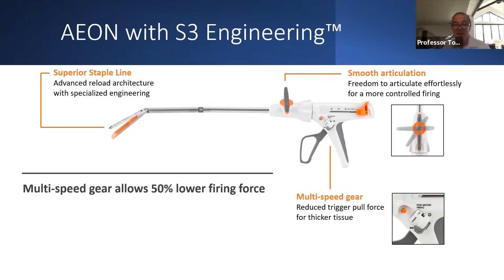They also have a multi-gear that we feel is very, very important, that basically allows for a 50% lower firing force — kind of like downshifting on a bike when you're going uphill. And we use it on every firing where it's a very slow, methodical, easy firing.